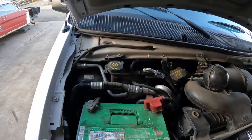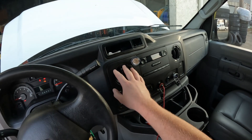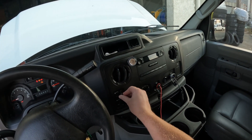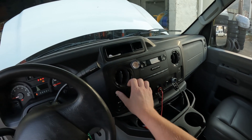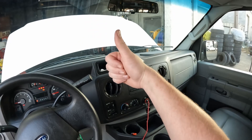Then we're going to go back in and test it out. We've got air on low, air on medium, air on medium again, and air on high. So that's it — high five, you did it! Thanks for watching.